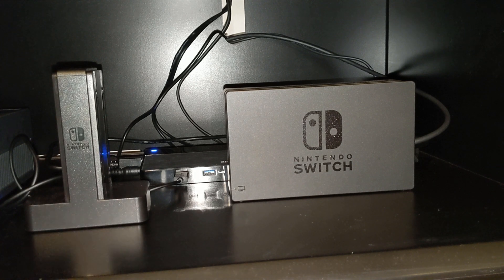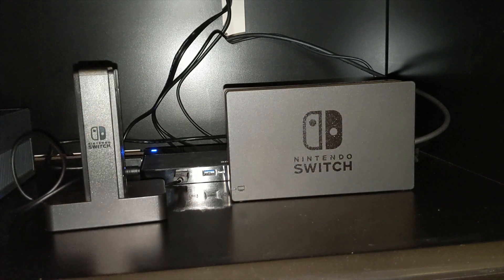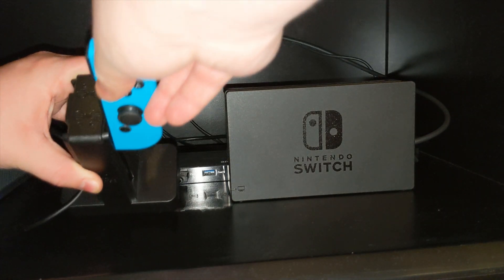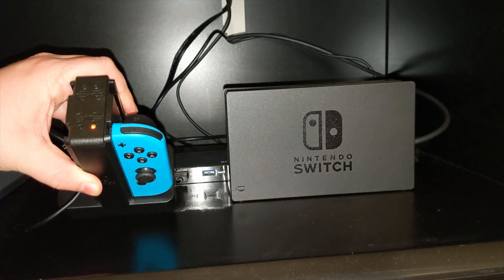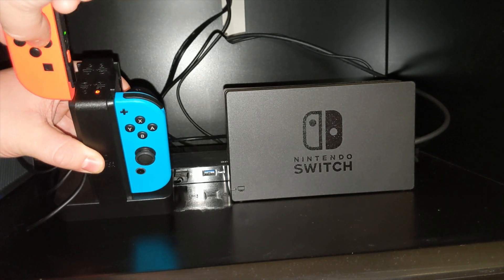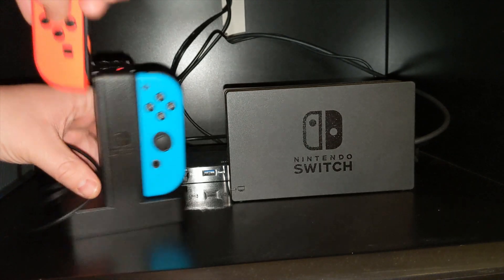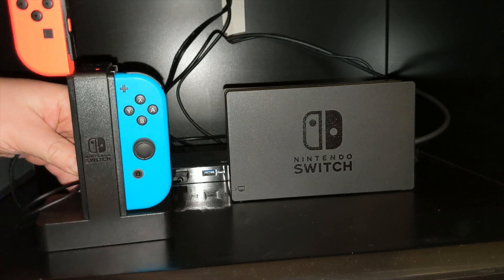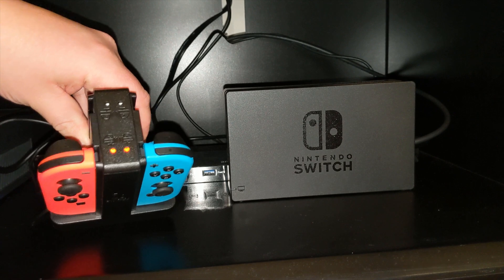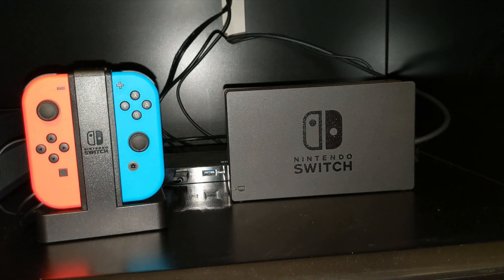With the hub plugged into the Nintendo Switch dock but with no Nintendo Switch on the dock — meaning no power should really be running to it — I'm going to plug in a Joy-Con and see if it works as expected. I immediately get a red light telling me the Joy-Con is not fully charged, so I plug in another one. Both are now indicating that they are charging, which is a good plus so far.